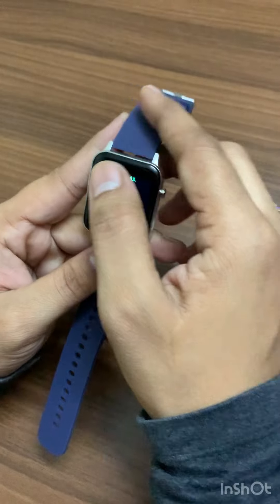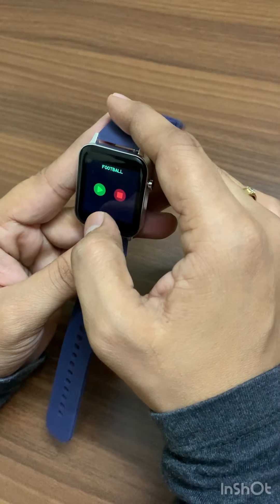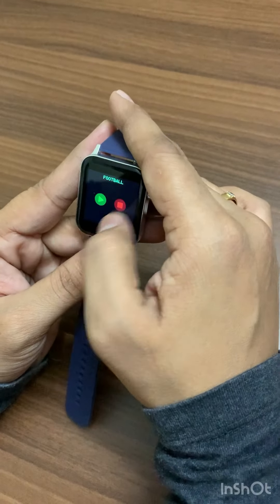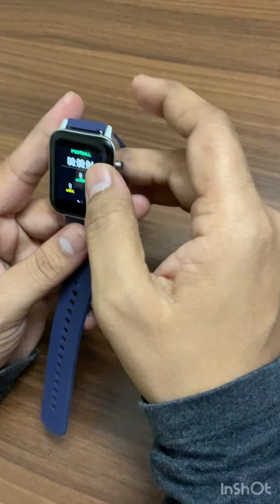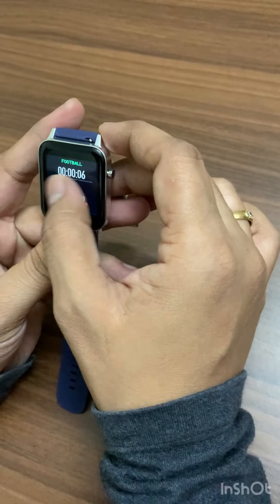If I close this I can move to the previous screen. These are some of the things you can check out.